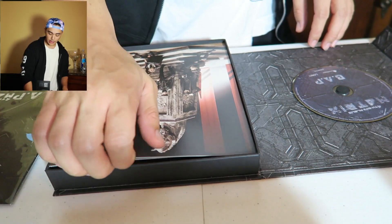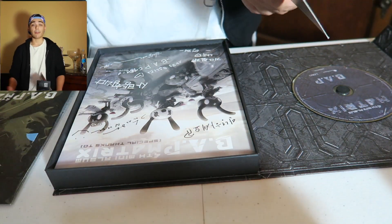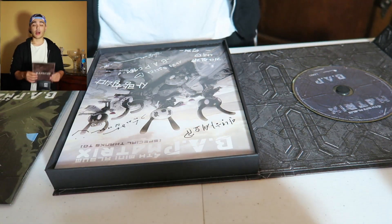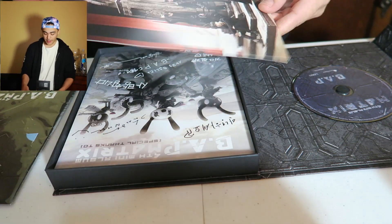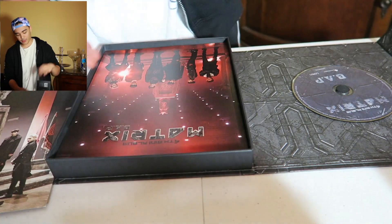Damn, Zello's signature is hella complicated, what the hell! Again, as we've seen before, this won't be a really thorough one — if you want to see a thorough unboxing go to the very first video of this whole series. BAP mini poster right here.